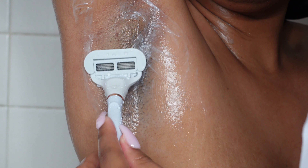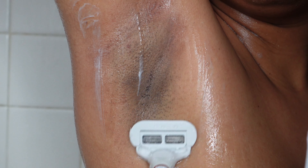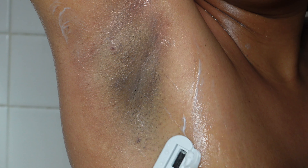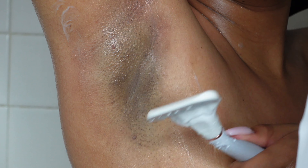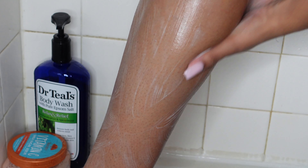When I'm shaving you can see that the razor kind of glides with my skin. The way the razor is designed it literally goes along with your skin — it's really flexible. Next I'm shaving my legs as well, and I'm still using the conditioner.